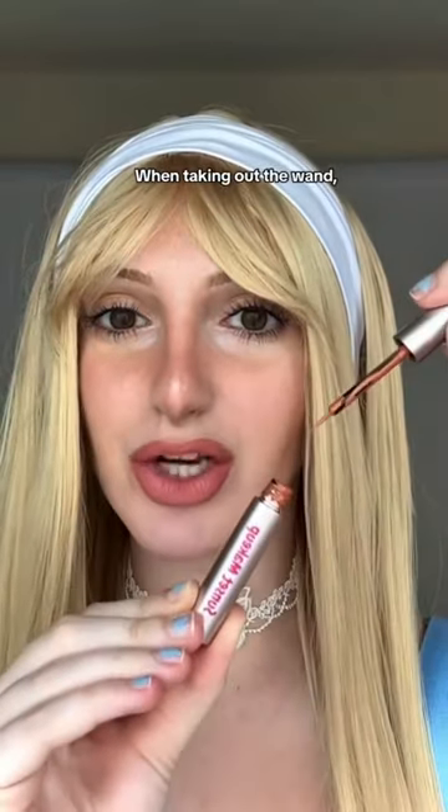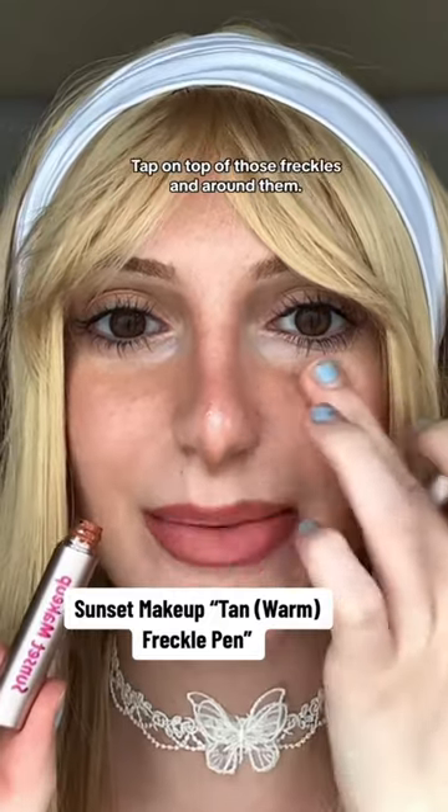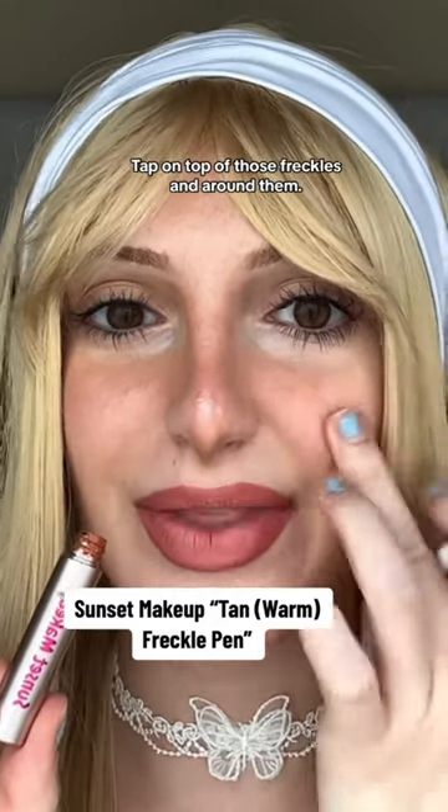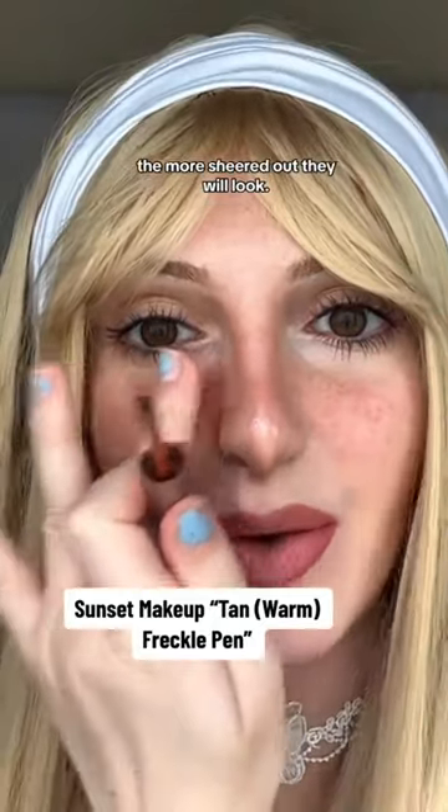When taking out the wand, wipe off the excess product sitting on the tip. I apply them in close clusters of three. Tap on top of those freckles and around them. The more tapping you do over those dots, the more sheared out they will look.